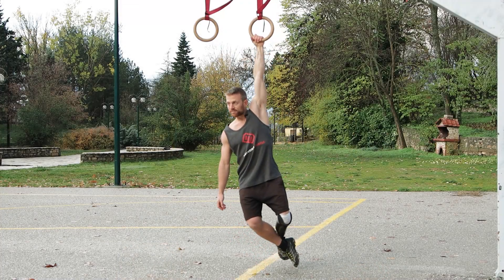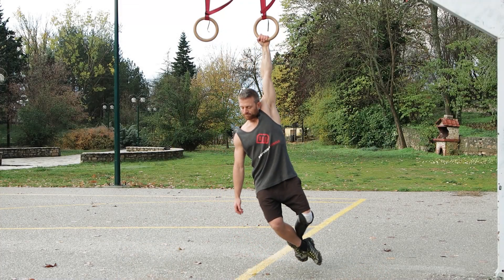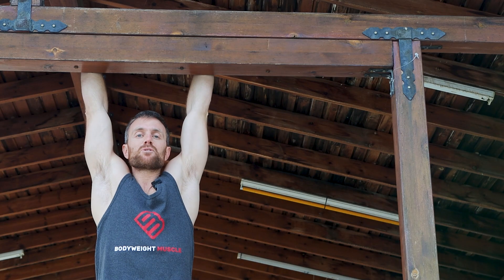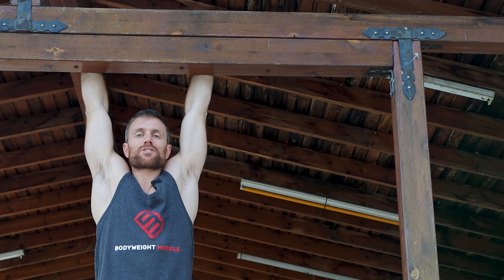A good first goal for the single-arm dead hang is reaching 30 seconds per arm. After that, you can either maintain your grip strength by practicing it at least two times per week, or you can set an even bigger goal by trying to hold a single-arm dead hang for 60 seconds per arm. You can also practice on more challenging surfaces.